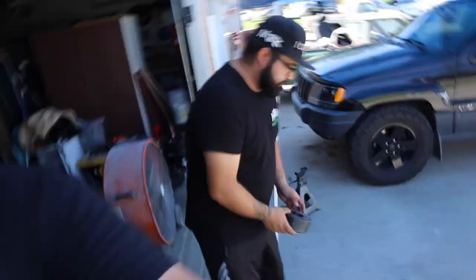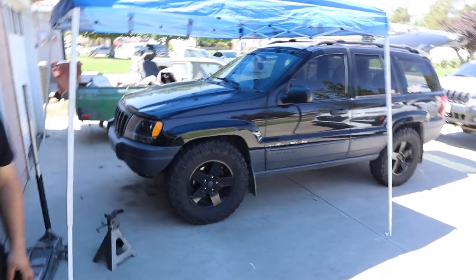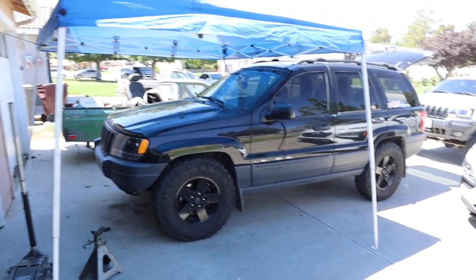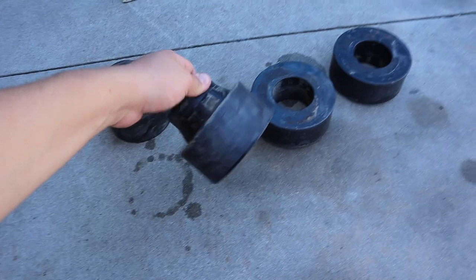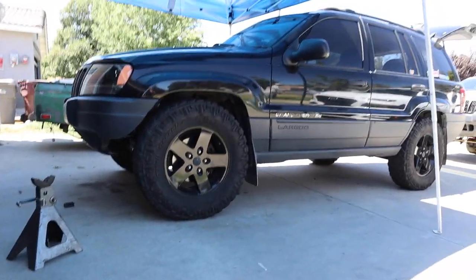Hey guys, welcome back to the channel. So today we are finally going to lift Chris's Jeep. He has some big old tires on there so he can barely drive it. And I still have my two and a half inch lift from my previous setup, so we're going to go ahead and throw them on so that way we get some more clearance.